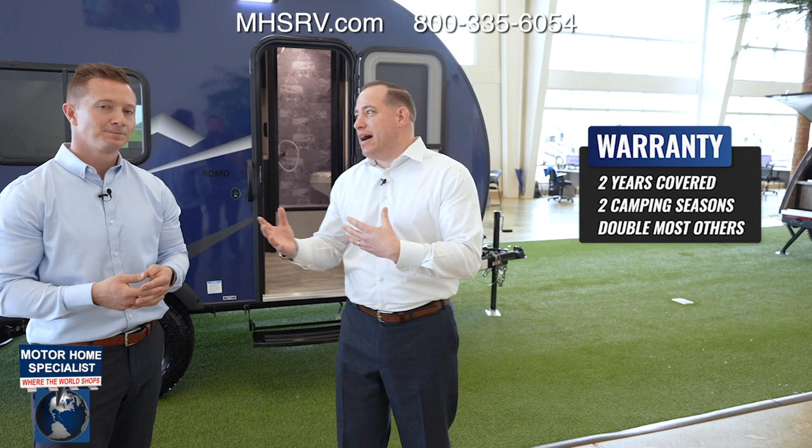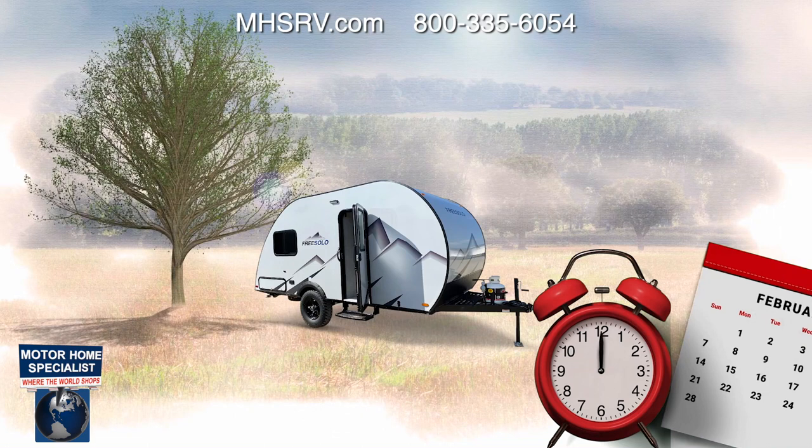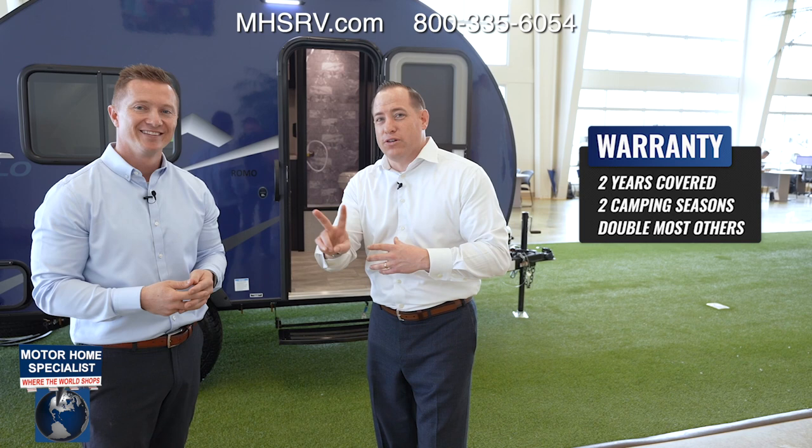Let's say I use my camper for roughly six months out of the year and then store it. When I take it out of storage, how much warranty does a typical RV have left? Zero — zilch. That's just not the way FreeSolo is going to treat you. They're actually going to cover you for up to two full camping seasons of coverage. That's phenomenal — that's FreeSolo.